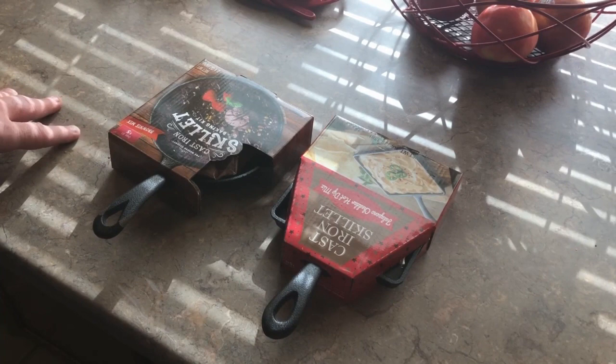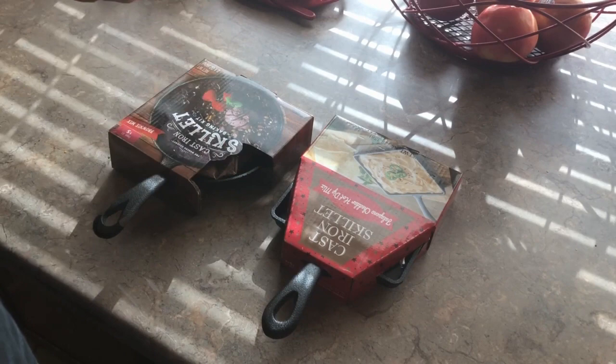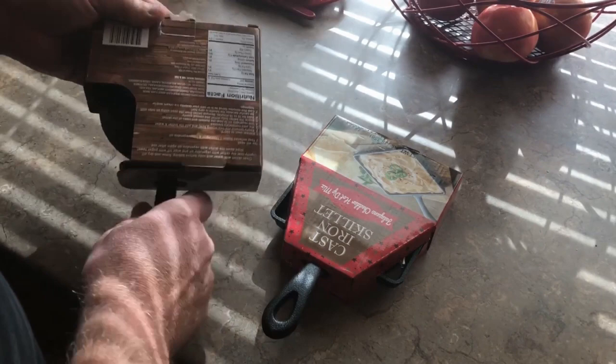Anyway, I passed on these the last couple of years, but I had my wife track down a couple this year. These were actually five bucks — not at Walmart, but some other store. Can't remember where. So let's go ahead and get them open and see exactly what we got here.